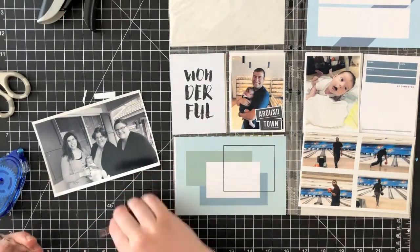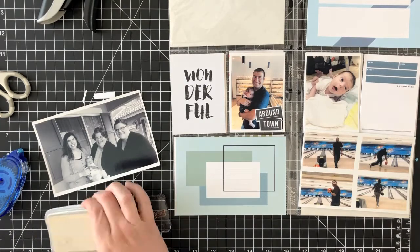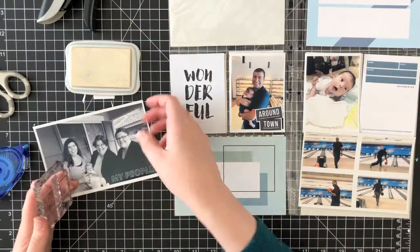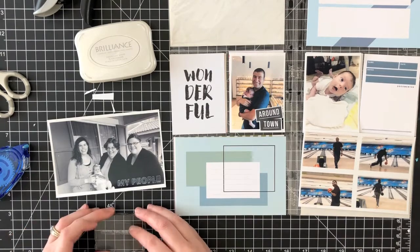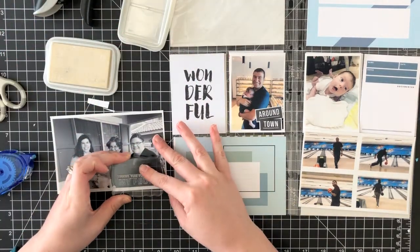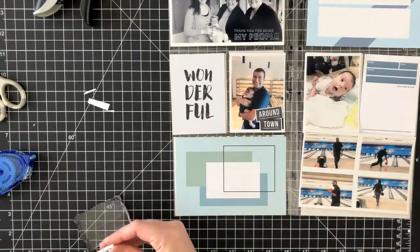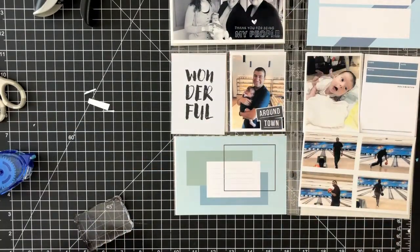Now I'm going to work on that top left-hand corner photo. That was a photo we took on Mother's Day of me with my mom's sister and Felicity. I wanted to stamp directly on the photo, so I'm using some white brilliance ink. What I've noticed is that with the selfie printer paper, which is how I printed all of these photos, it's a little bit more glossy than what I'm used to — I usually use the Kirkland Costco glossy photo paper.